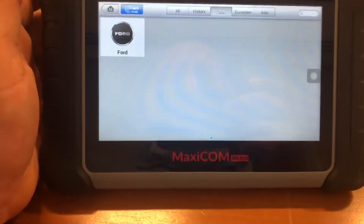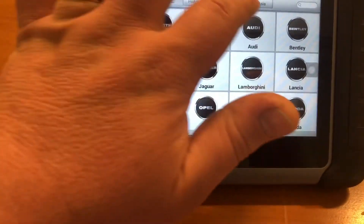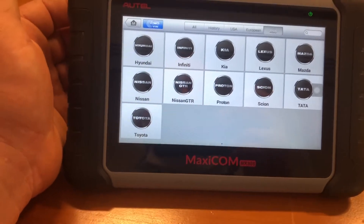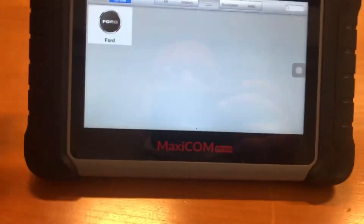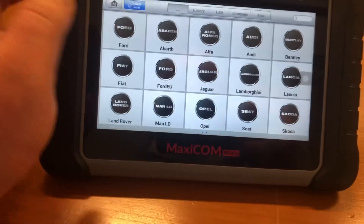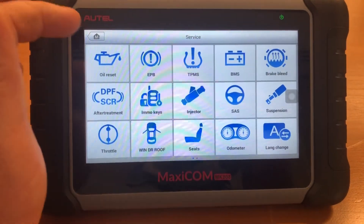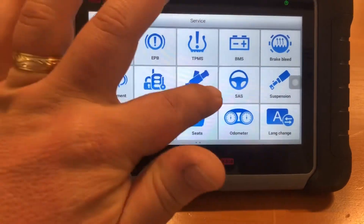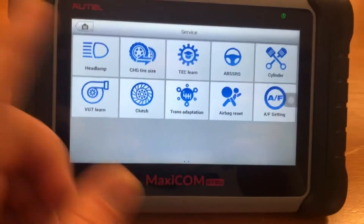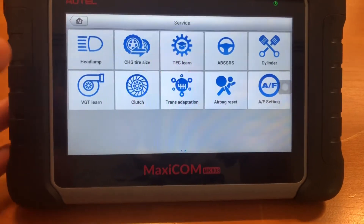I'm actually surprised at the vehicle coverage — this is the 2021 USA version. You can search by region; for Asian vehicles you'll see Mazda, Toyota, Nissan, and others. Going back to the Services menu, counting all the service options: three rows of five equals 15, plus 10 more makes 25 service resets total that you can perform with this tool, which is pretty nice.